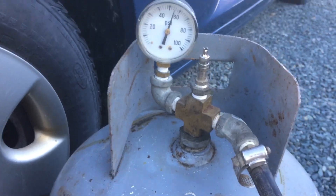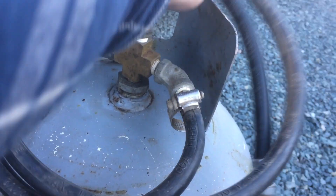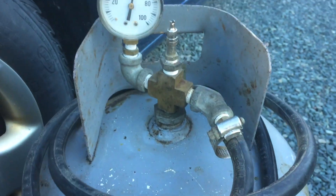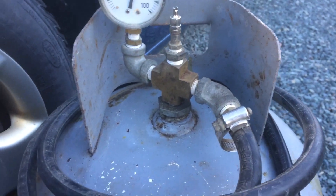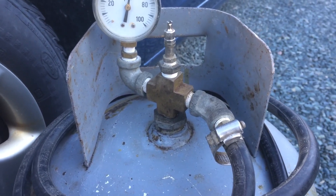The hose on it was actually repurposed from an old propane barbecue a friend of mine was getting rid of. He kept the hose and said 'you got a use for that hose?' — I do, I said.